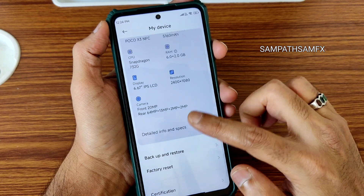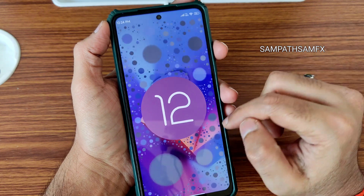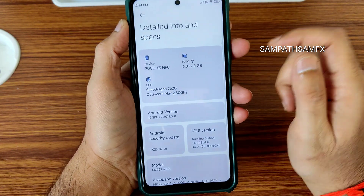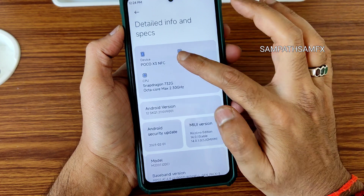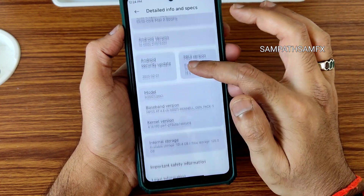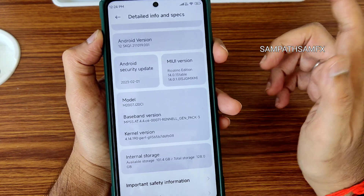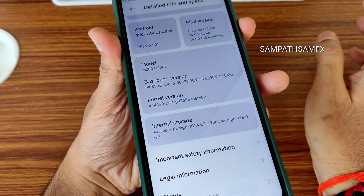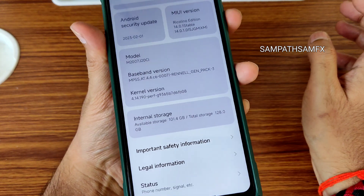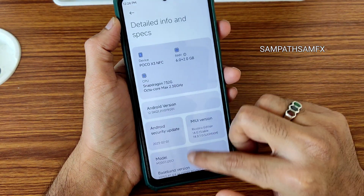Going into detail info and specs, you can see Android version is 12. I was expecting it to be on Android 13, but anyway. You get RAM expansion up to 2 GB. Security patches are February 1. Recaline Edition is 14.0.1 stable. Kernel version is 4.14.190 and the Puff kernel has been used here, which is quite a good kernel.